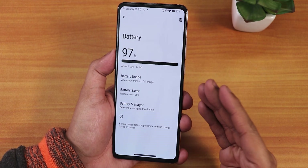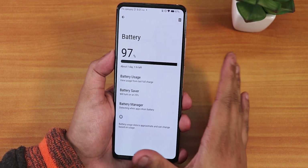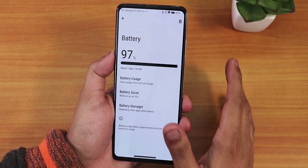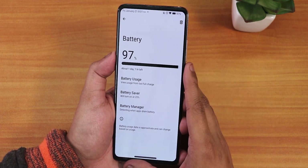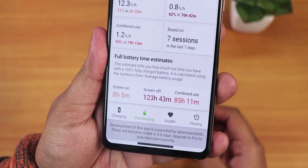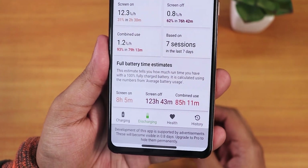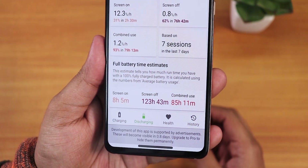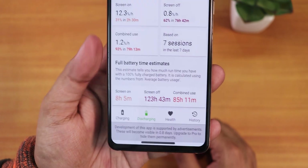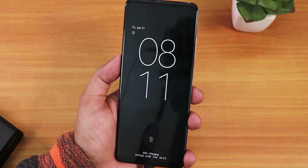In battery settings, battery cycle info and similar details are missing. However, battery life is noticeably better than ROMs like Evolution X — even without a SIM card. The AccuBattery app shows a screen-on time estimate of about eight hours and five minutes. Realistically you can get seven to seven and a half hours of screen-on time on the Redmi K20 Pro with OctaVOS, even with 600+ charge cycles. Idle drain is very minimal on this ROM.